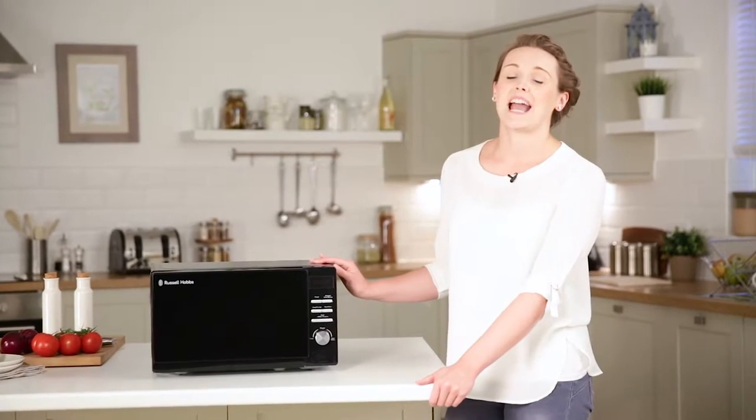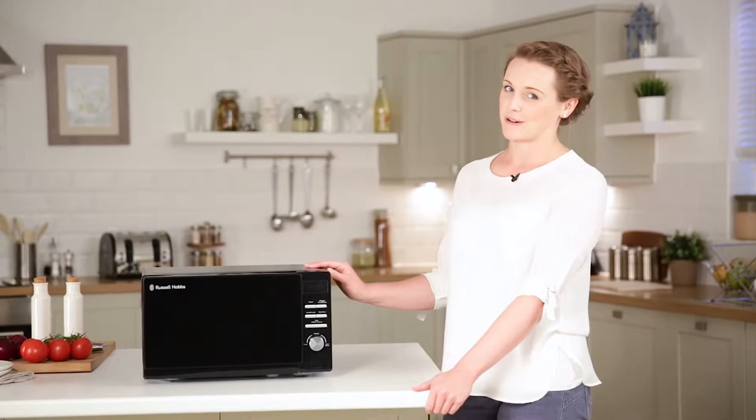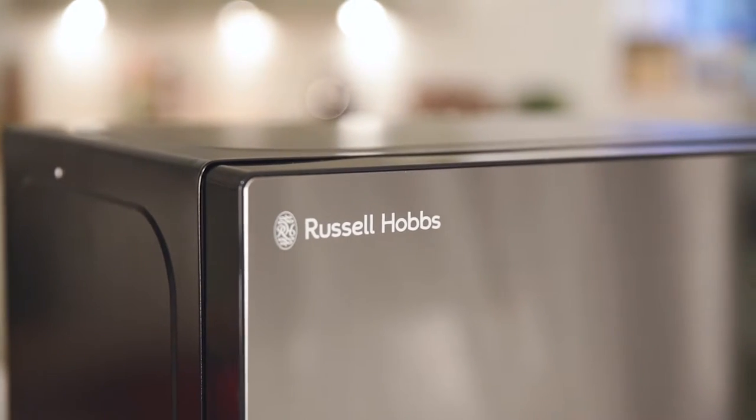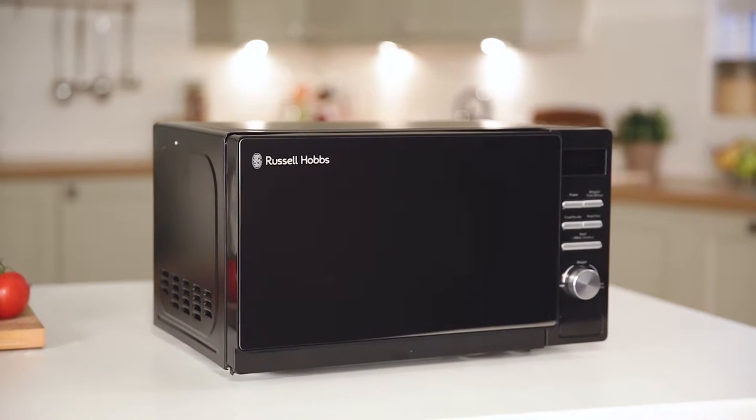Hi, I'm Suzanne and today I'm showing you this Russell Hobbs digital microwave. As you can see it has a sleek and stylish design with an attractive mirror door and black finish.